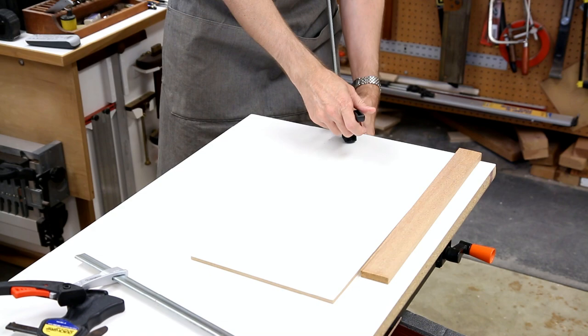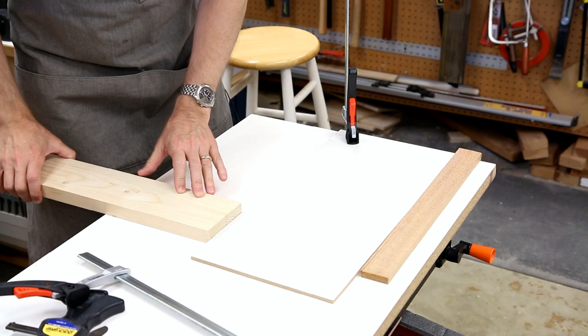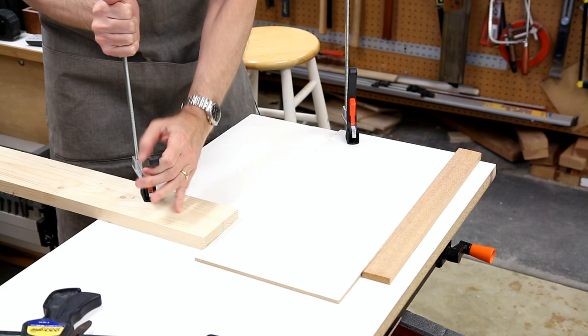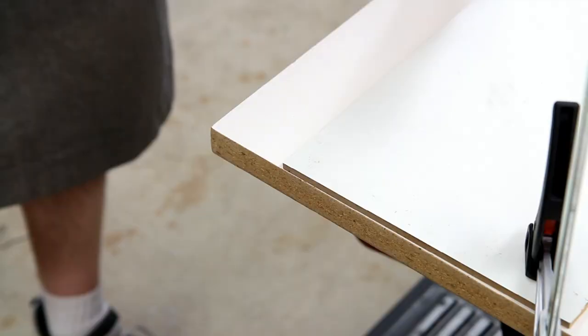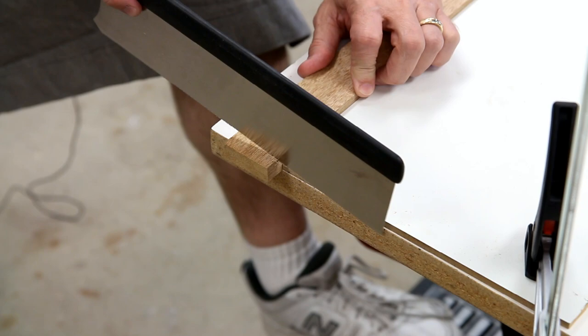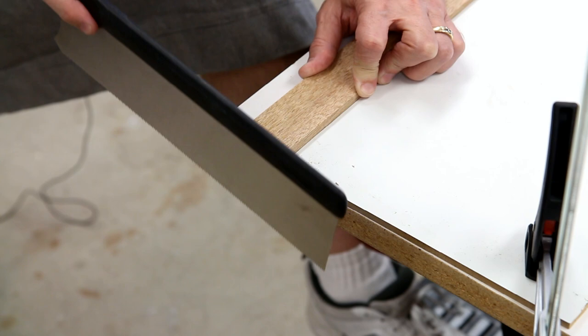One clamp here, then any old board — now we can do easy cross cuts. Very versatile.